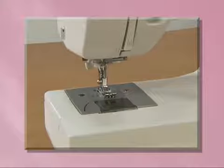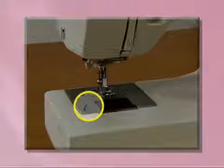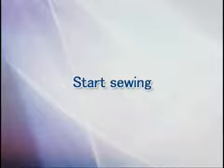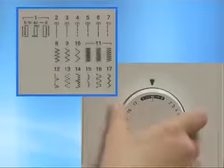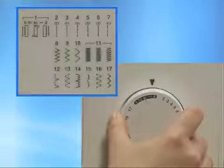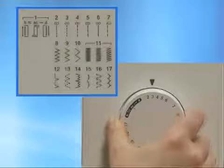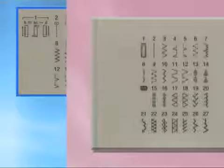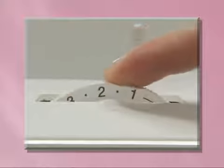For models equipped with a quick-set bobbin, you can begin sewing without pulling up the lower thread. Now let's start sewing. Turn the main power switch on. Set the pattern selection dial to straight stitch sewing. To select a stretch stitch pattern, first set the stitch length dial to SS.